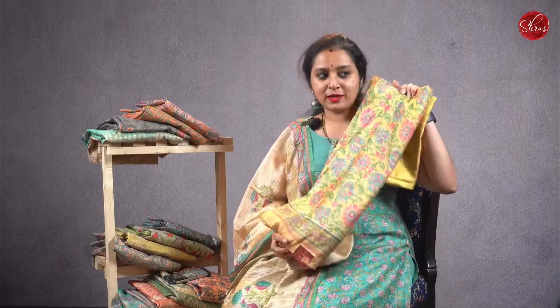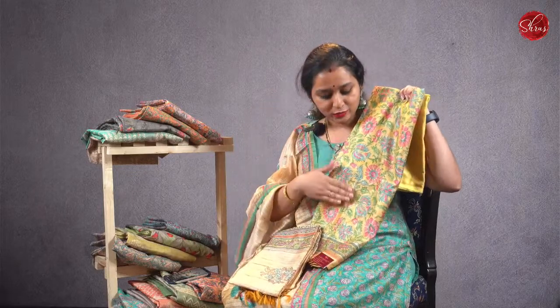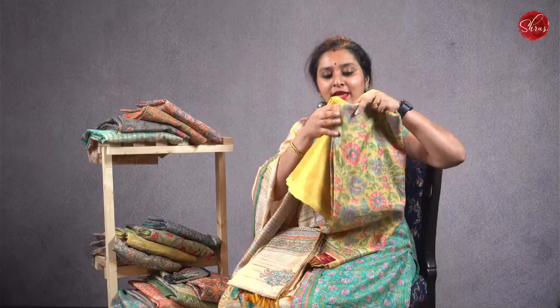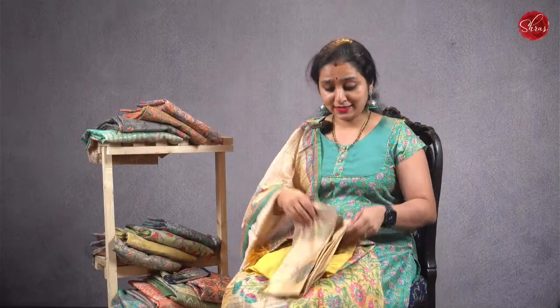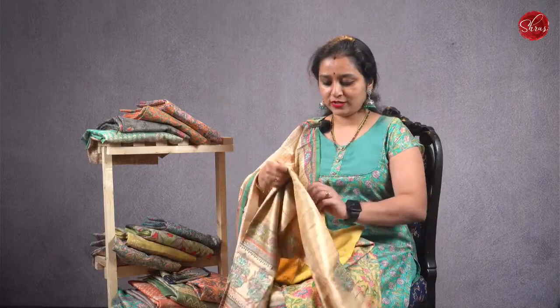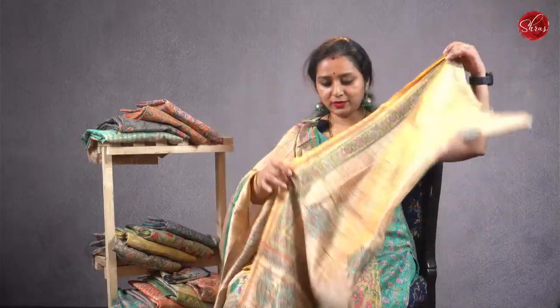Let's start today's show. This is going to be number 1 — a beautiful light pale yellow top. It comes with the same coloured bottom, and all these salva suits have very interesting dupattas. This is going to be the dupatta, very similar to what I am wearing.